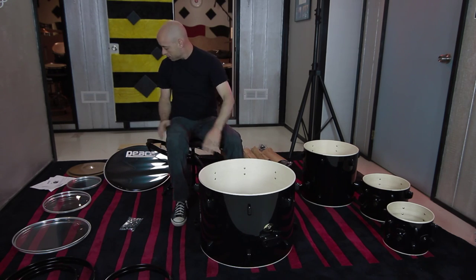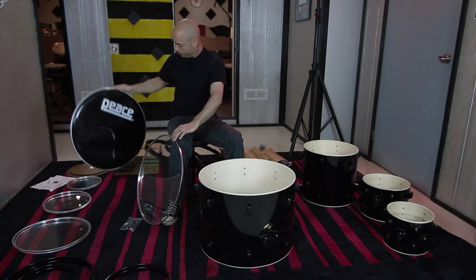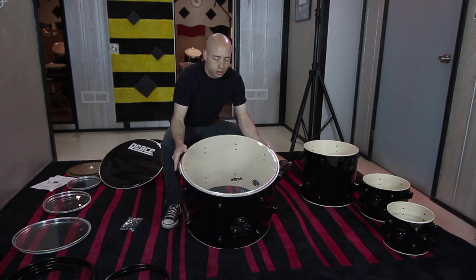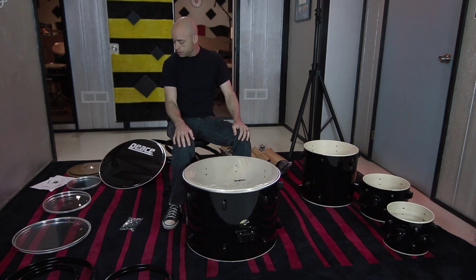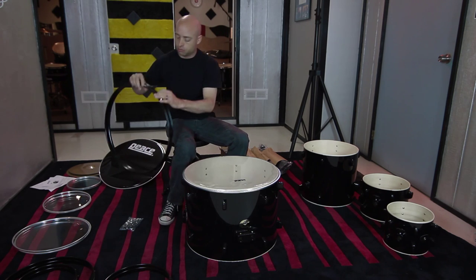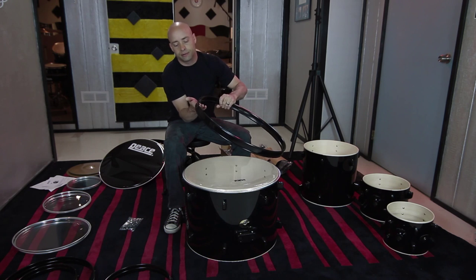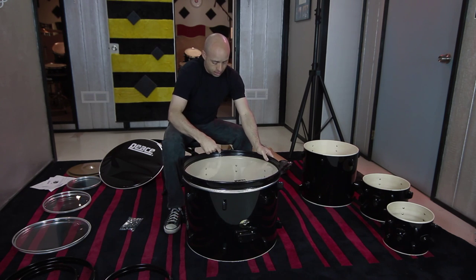Set it down on a nice soft surface. The bass drum batter side head is the clear one; the resonant or front side is the black one. I like to always have my logos matched up — it's a nice uniform way to assemble these, so the Peace logo lines up with the Peace logo. Just set that on there; it should sit pretty easily. Then grab one of your bass drum hoops. These always have a seam — it's a laminate plastic wrap. I like to put that seam towards the bottom.